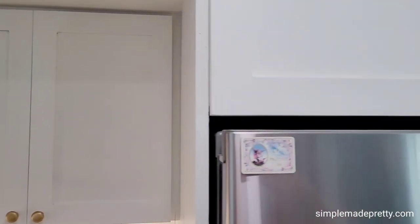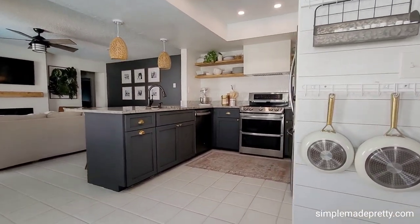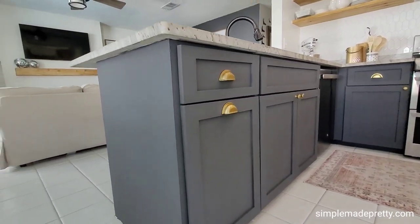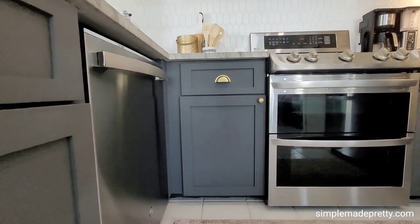All of the cabinet doors now match. I went with a two-toned look in this kitchen — Benjamin Moore simply white for the uppers and Benjamin Moore gray for the lowers. I hope you enjoyed this video tutorial.